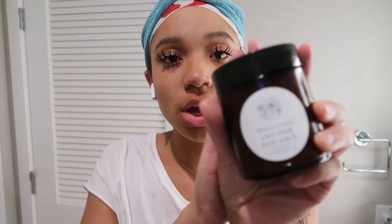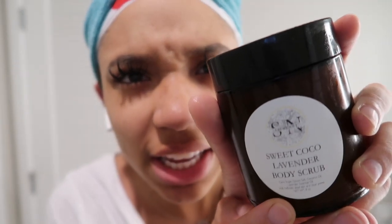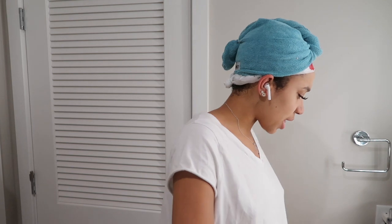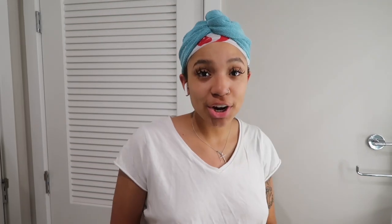Now we're talking about extra care. Normally if I'm doing the mask, I would just wash my face and then put the mask on. While we're talking about extra care products, I also want to mention my Sweet Cocoa Lavender Body Scrub — I'll put a picture right here. I love exfoliating with this. It's really good if you have dry skin — it'll really help you get that dead skin to go away and make your skin super even.